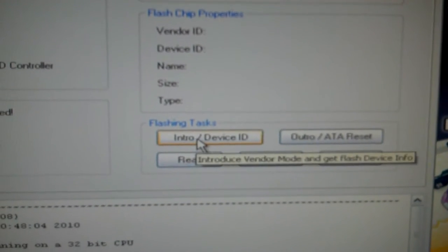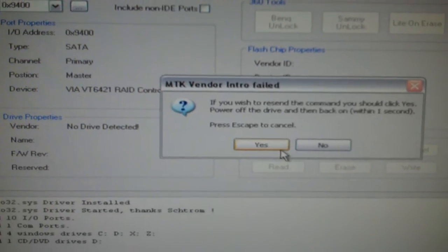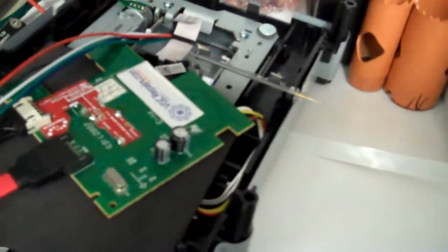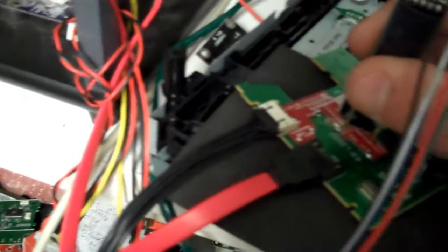I hit Enter, click Yes, and we see the dots start to move. I go over here to my Liteon drive, take my Vampire, put it in the holes, press the button, and power on the drive.